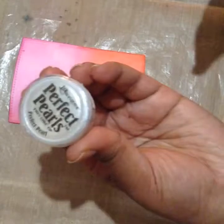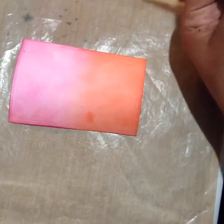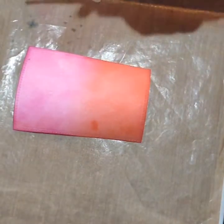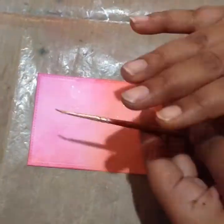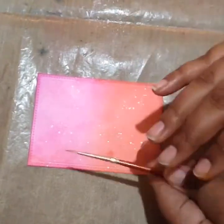After the panel is dried, I'll use some perfect pearls pigment powder in pearl color. I'm taking out some powder on my craft mat, mixing it with water, and then with the help of a brush I'll tamp the brush over my background to get little drops of perfect pearls all over my panel.